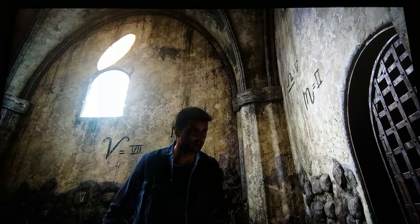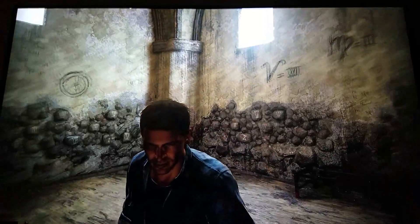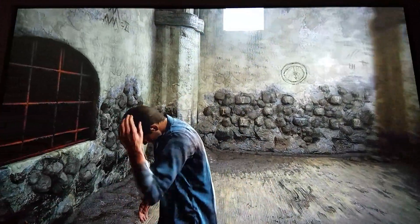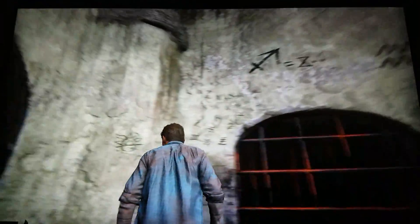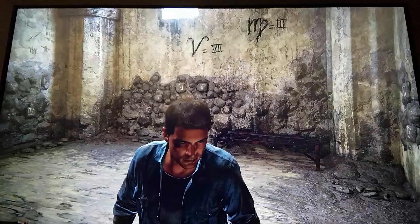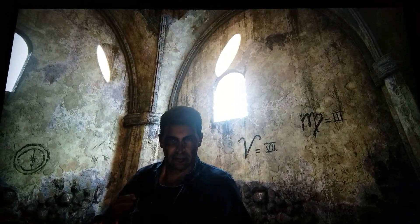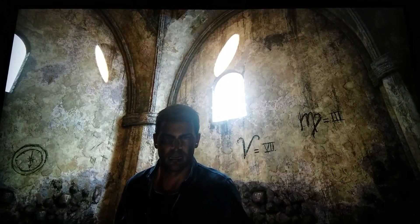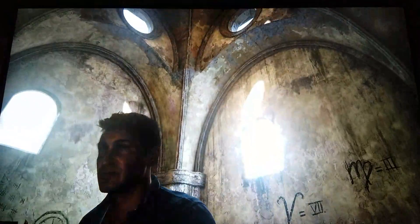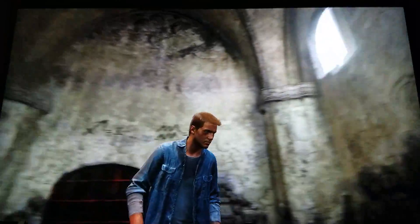I'm back with yet another video. This time we're doing Uncharted 4, and it looks great on my LG 65 UH 7700 — that's the correct model number, it's 65 inches — and this is playing on HDR.